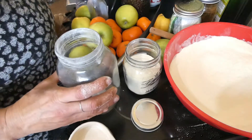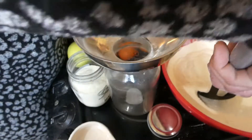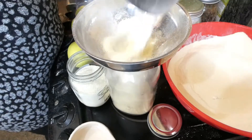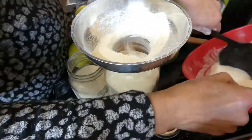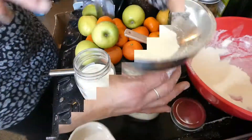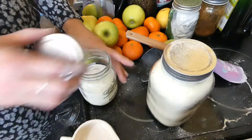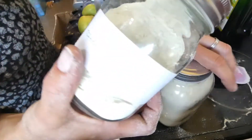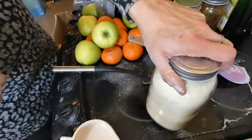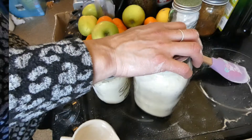That can be used first. Let's get this jar filled. Coffee powder done. Let me clear up all this mess and I'll be back with the next thing.